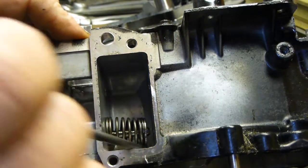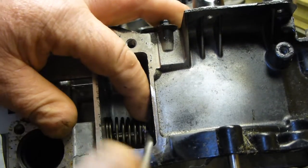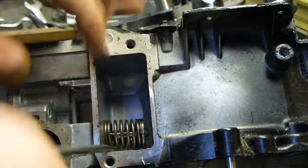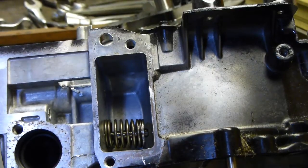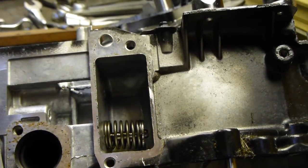Just make sure the spring is centralised in there, because otherwise it will make the valve rock and it will cause premature valve stem wear. But that's about as simple as it gets.